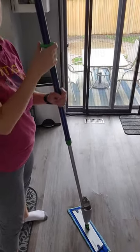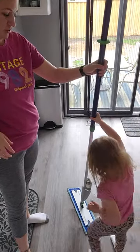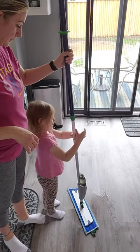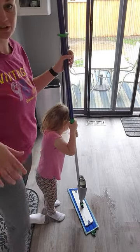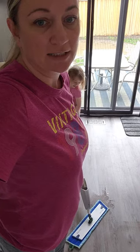This is my daughter's favorite part. Go ahead — show them how easy it is. Just push it down — good girl! See how easy that is? All right, and that's the spray mop attachment. Message me with any other questions you may have. Take care!